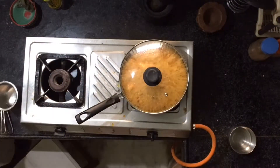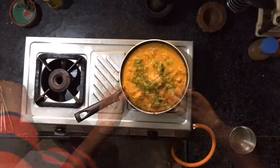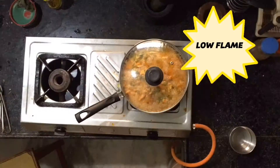Now open the lid and add some more water. Add fresh green coriander leaves and leave it for 10 minutes.